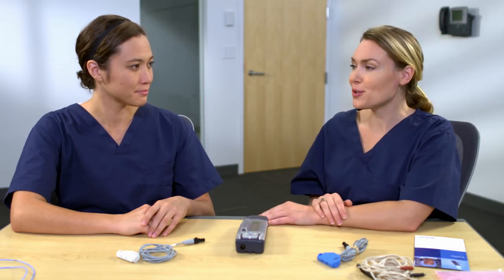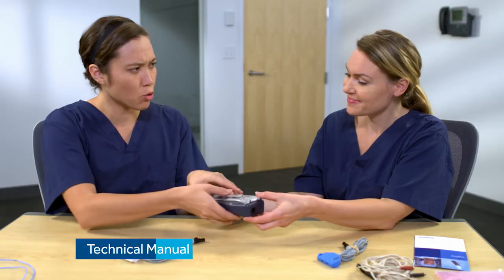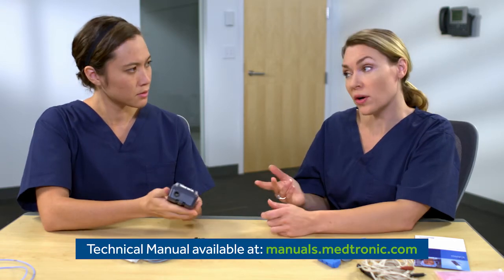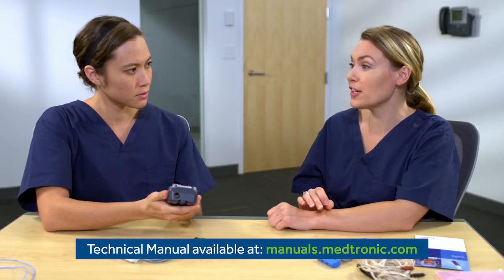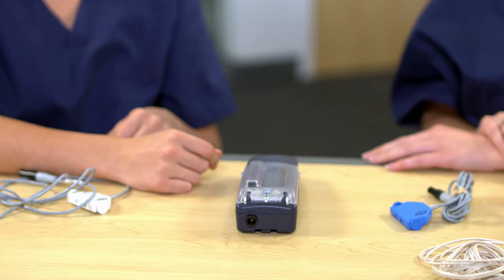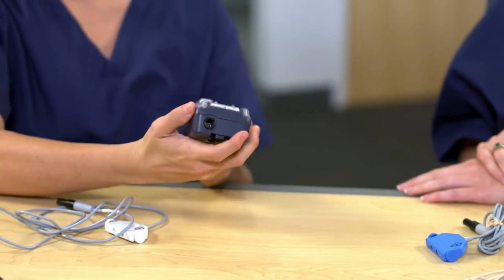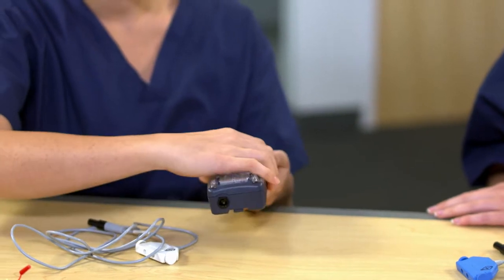Now let's talk about getting ready to use the device. There are some checks you'll need to do before you use it. First, make sure the device is clean and disinfected according to your organization's policies. You can refer to the manual or go to Medtronic Academy for a video on cleaning. Next is the service check to make sure the device and cables are free of any defects. You'll need to examine the device to ensure the functionality of the controls and that the battery drawer closes properly by hearing that click.